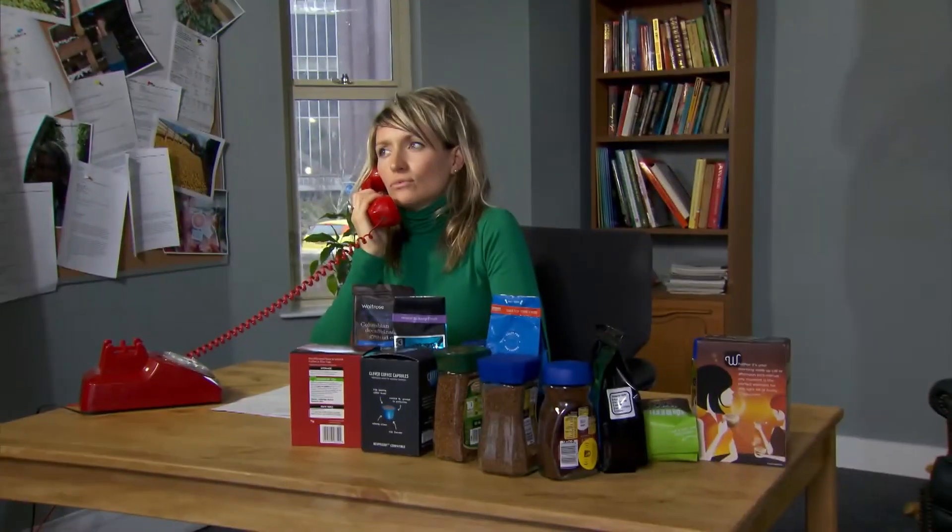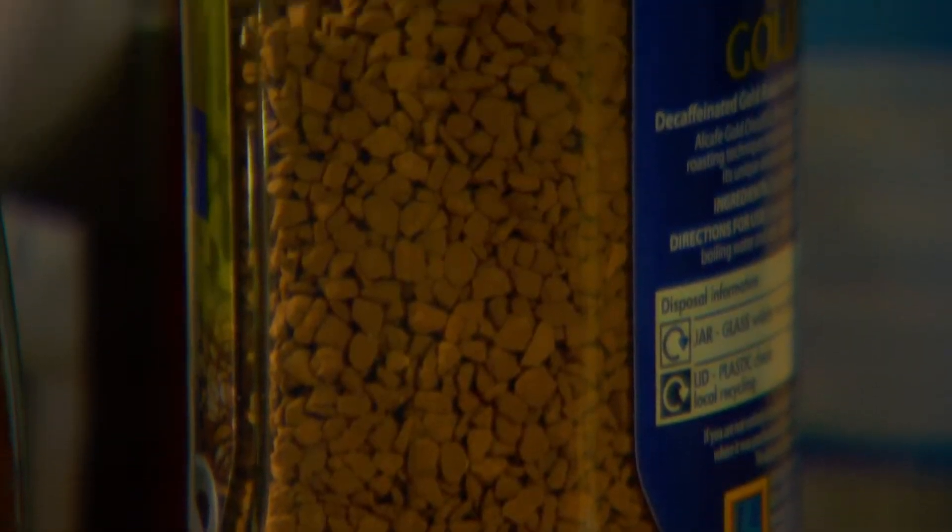What is the difference between decaf coffee and normal coffee? For me, it tastes less of coffee. Is that because the caffeine that's taken out takes some of the flavors with it? It shouldn't affect the taste at all. Oh, it must be psychological then. It could very well be.